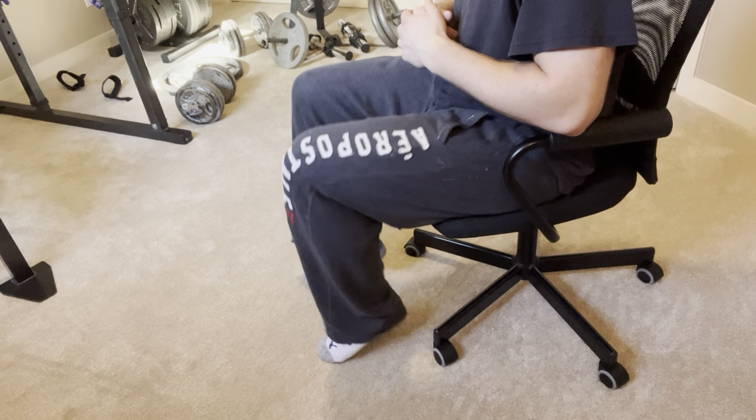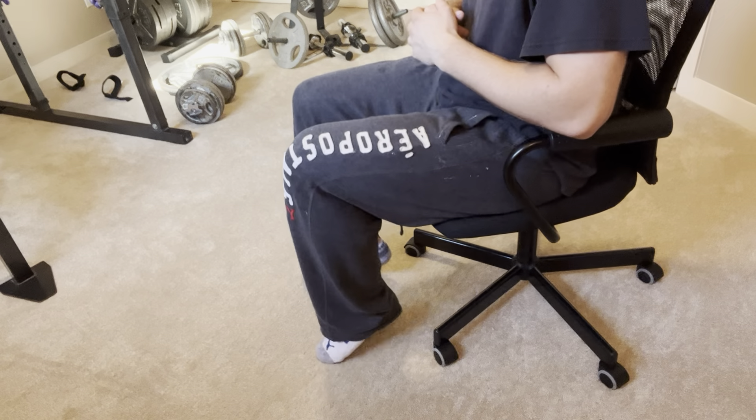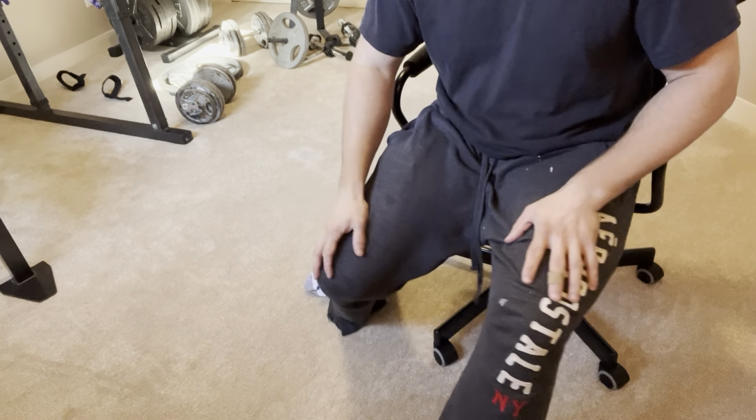How's it going everyone? In this video I'm going to show you how to get rid of varicose veins naturally in only three minutes. Before I get started, please subscribe to my channel if you haven't already — I appreciate the support, it helps my channel grow. Please follow me on Instagram.